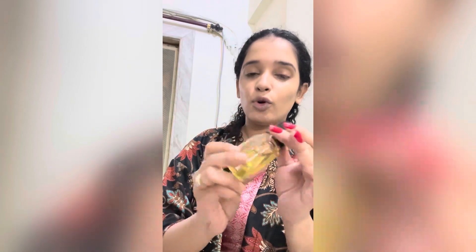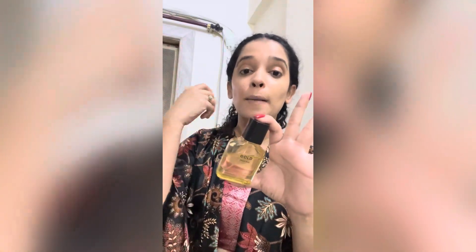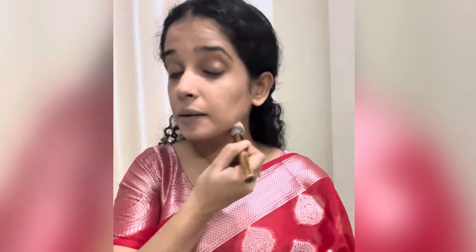A pro tip: if you are wearing a lot of jewelry, apply your makeup before putting on the jewelry, because makeup can fade or transfer onto the jewelry. That is why I am applying it first. I have put foundation and now I am putting compact powder and concealer, starting with my under eyes. I am dabbing the powder all over my face. Since I am not doing heavy makeup, I have not put concealer.